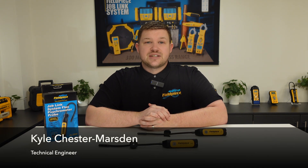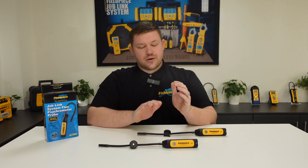Hi, it's Kyle Chester Marsden from Fieldpiece Instruments. Today I would like to share some information with you regarding our JL3RH Joblink psychrometer probes.